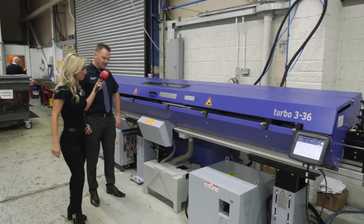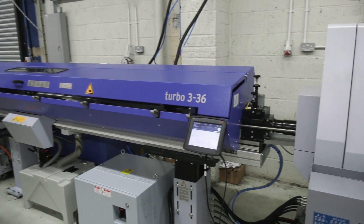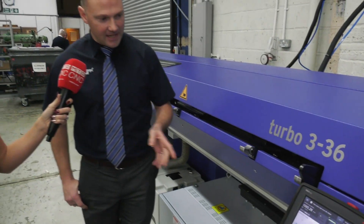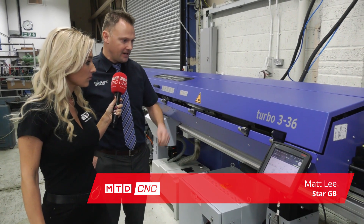We found out how happy Andrew is with the machine, but let's get technical with Matt Lee. Let's talk about the bar feed. FMB is a German brand that we supply and also service, so that's quite a unique feature for us. You've got the new touchscreen controllers you can see there, which makes things a lot easier for setting up and a lot easier for the user.